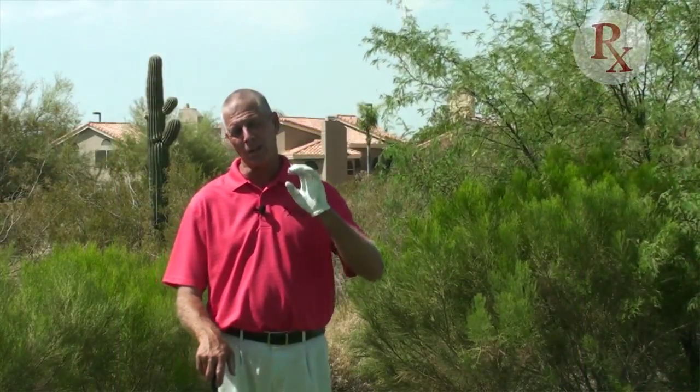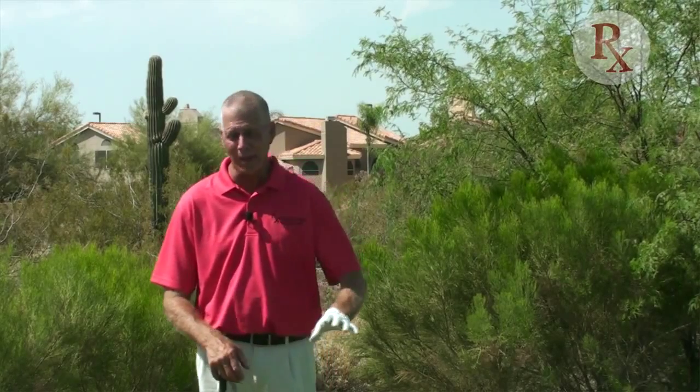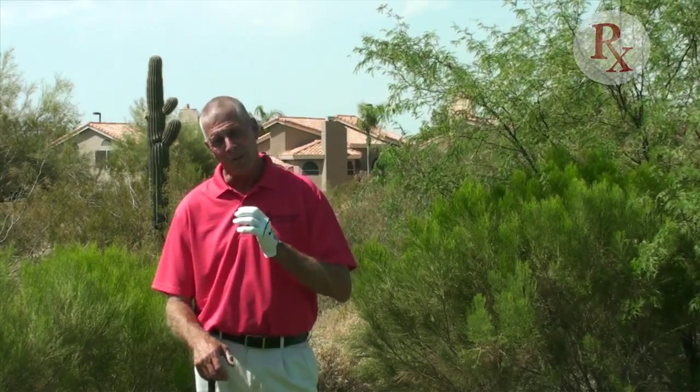Today we're going to be talking and addressing those of you that have had left knee problems over the years. Maybe it's your left knee's fused, you've had it replaced, you've had difficulty — you're so desiring to play the game, but your left knee's been the problem. Two little drills I think can help you; one maybe is a setup change.